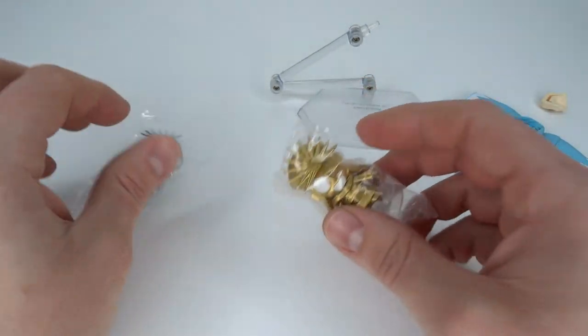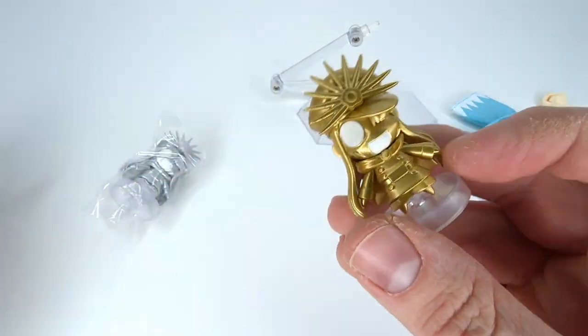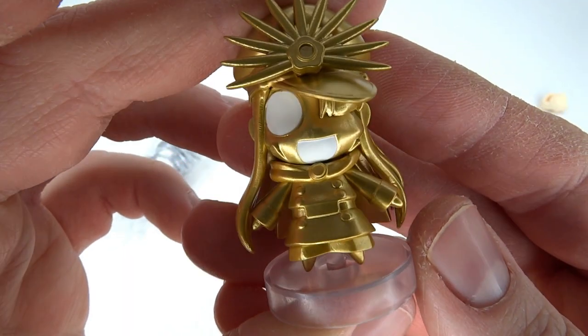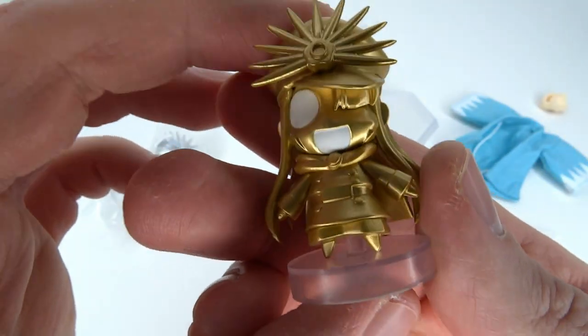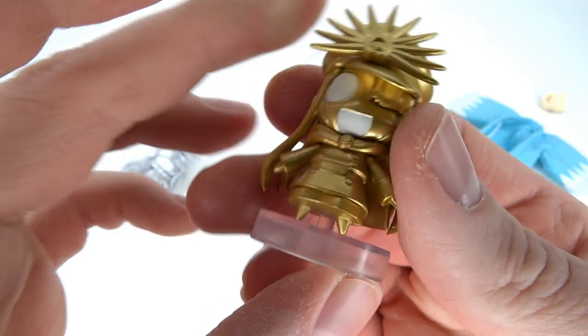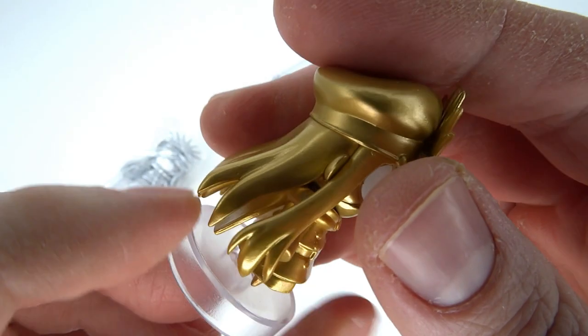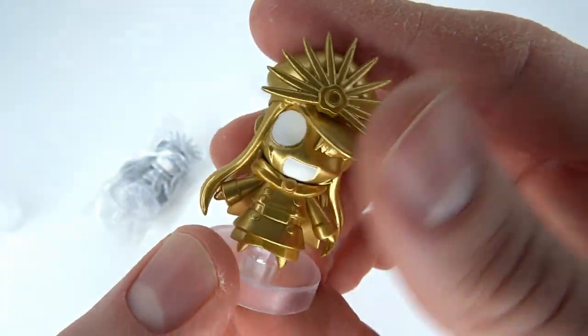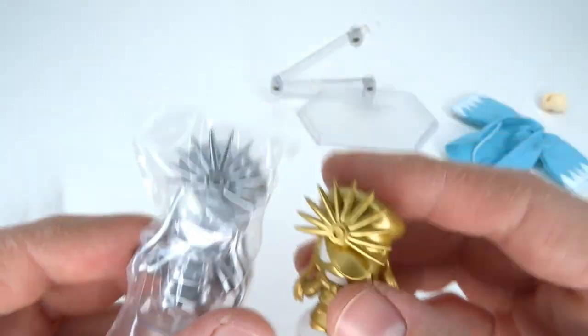Then you got these little guys — I haven't even taken them out of plastic, but let me do that. You got gold and silver versions of the Chibi Nobu, which are kind of spiky on top. They're not articulated. You can take them off the base if you want to, but why would you? I really appreciate that you get the base — it does look cool, it's a nice little accessory. And you got the exact same one in silver.